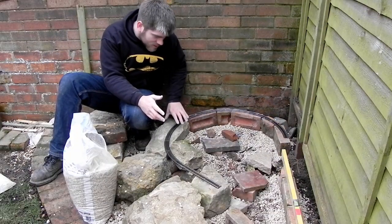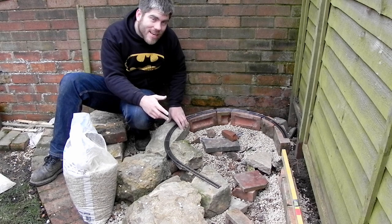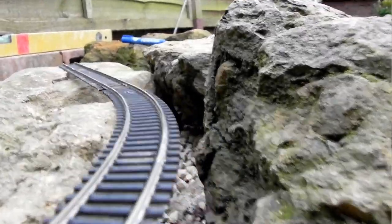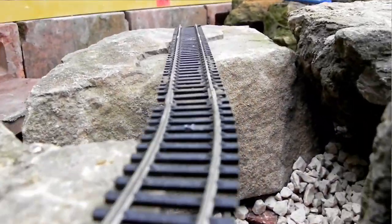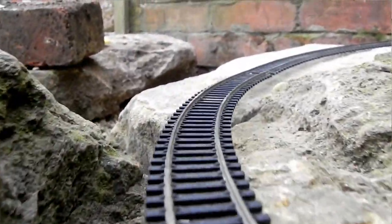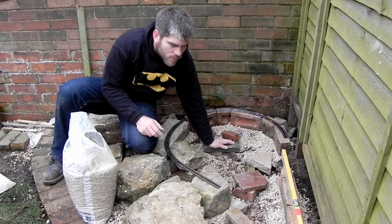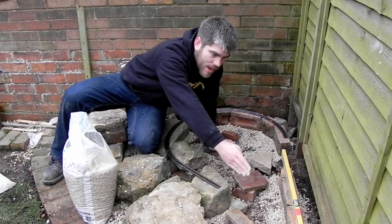This all felt like quite good fun until I got to this point — and then the fun increased, just seeing these rocks in place and imagining what they're going to look like when the trains are running in front of them. It's quite exciting.